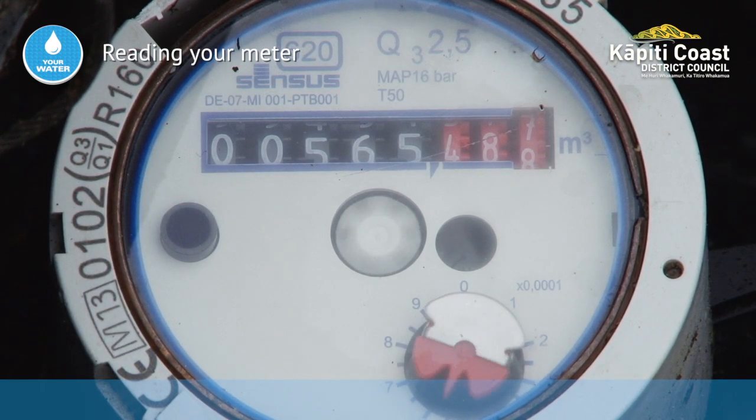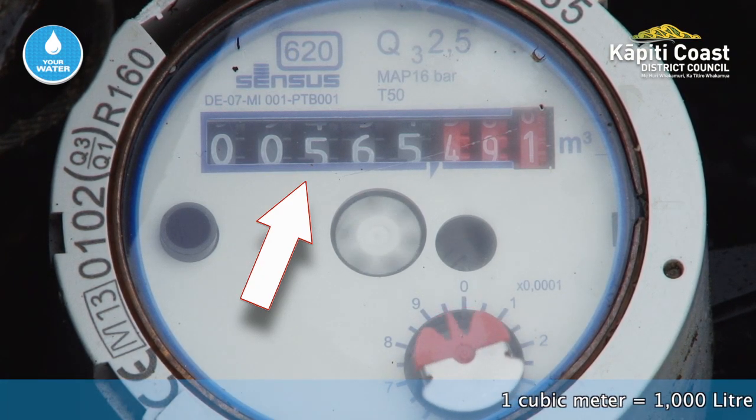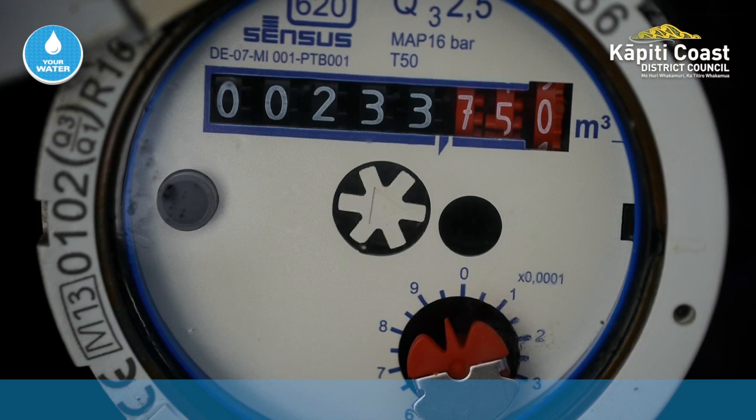The white figures on the black background here show the full cubic meters used. A cubic meter is 1000 litres. If your meter is spinning, water is being used somewhere on your property.